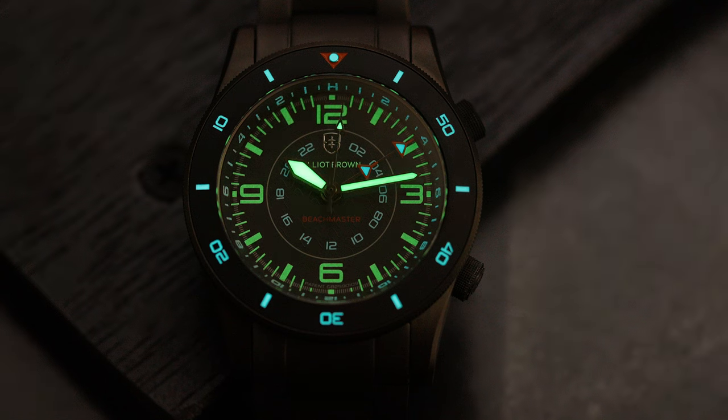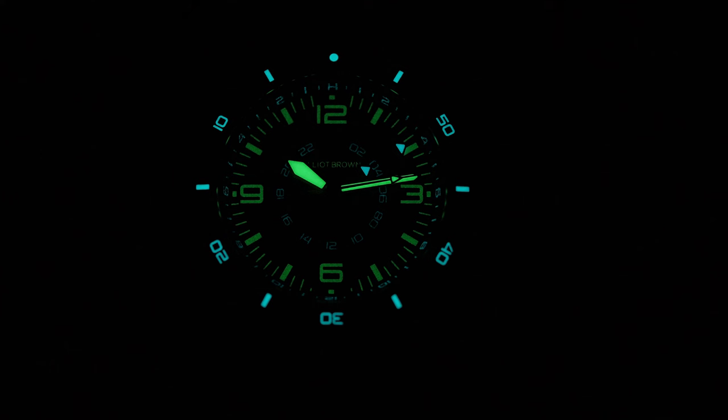And when it comes to the lume, X1 BGW-9 and X1 C3 Superluminova have been used, and that lume is all over, including the clasp. I like what Elliott Brown did here — blue lume is your mission time, and green lume is your regular timekeeping,